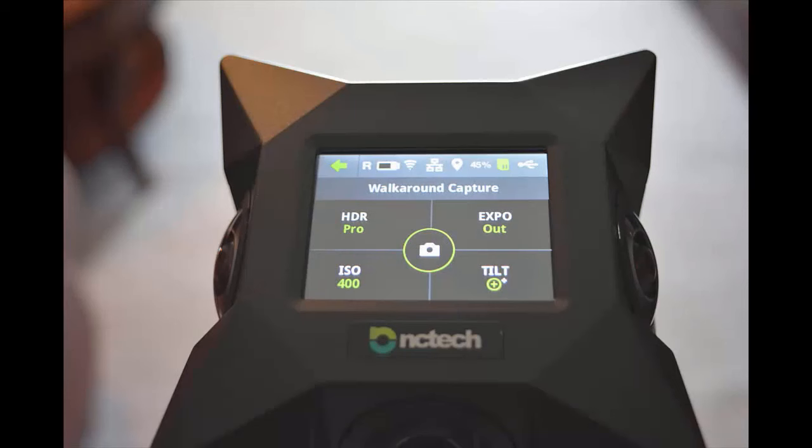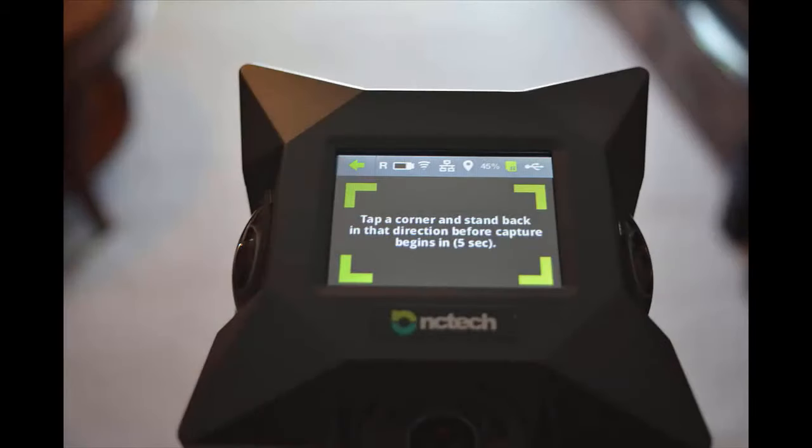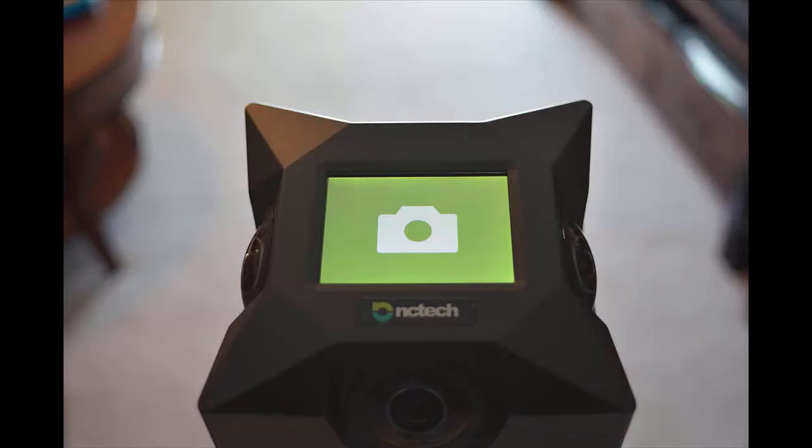This will take you to a settings screen where you can change some options — tap one of the settings, use the left and right arrows, hit set, and come back. Once you're ready to start taking images, press the center camera button. On the next screen, tap the little arrow pointing toward you so it fires the two opposite camera lenses. When ready, the screen will turn green — tap it and it will count down from five to start taking the images.